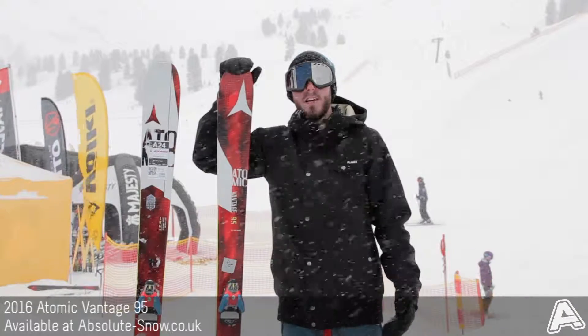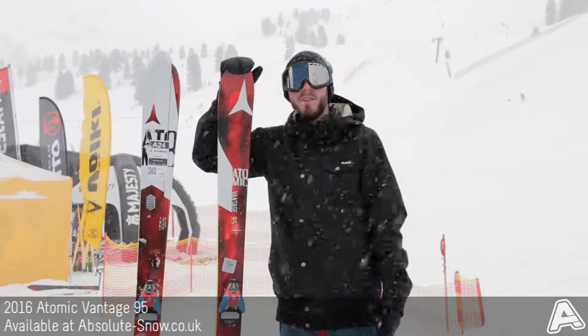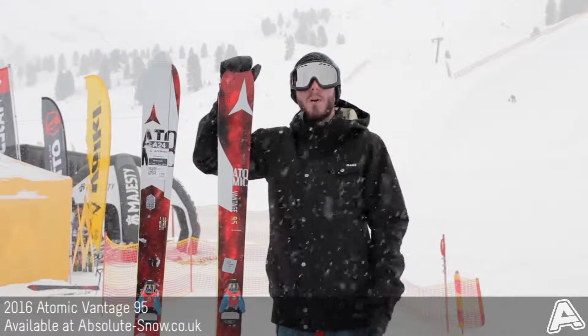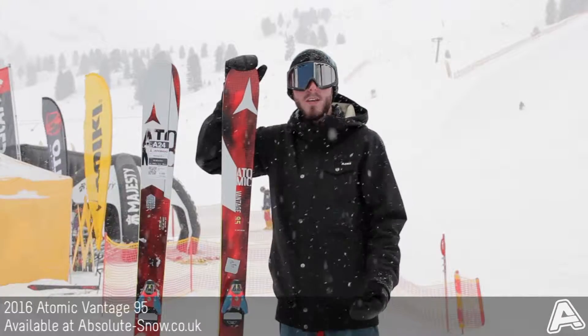Here we've got the 2016 Atomic Vantage 95C. This kind of replaces the old Vantage Theory, so it fits into Atomic's all-mountain range. It's got a 95mm waist, so a pretty ideal all-mountain ski width.